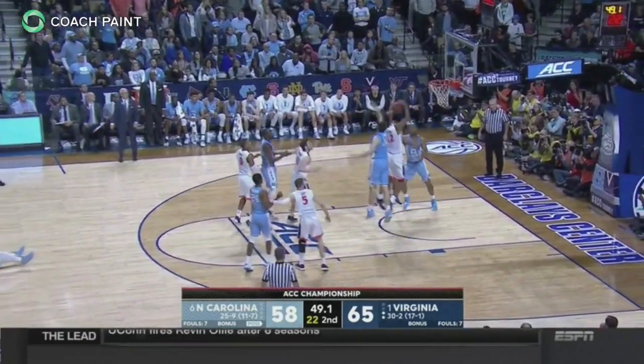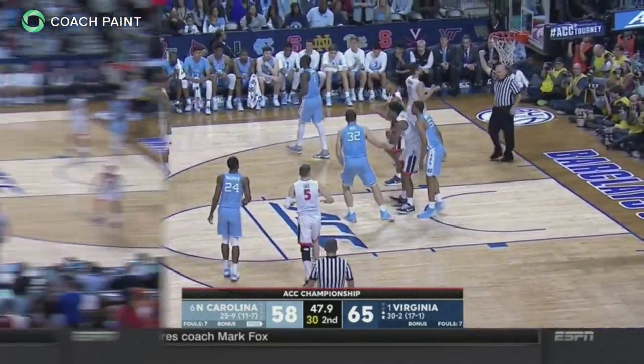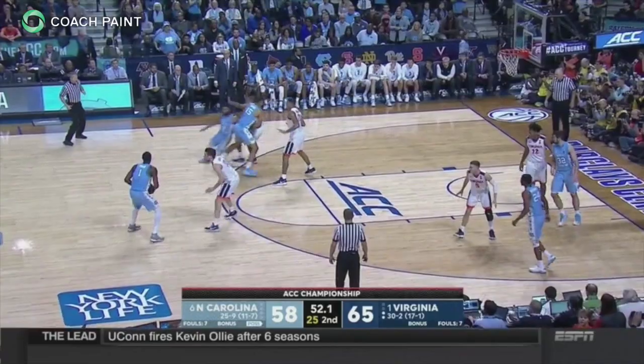The Cavaliers call this a contact show. After showing, the screener's defender must recover to his man.